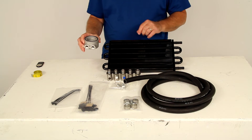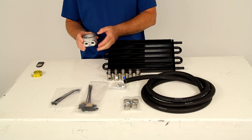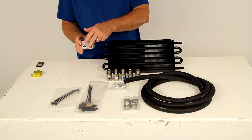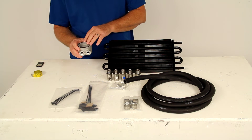The sandwich adapter screws on in place of your oil filter — you take your spin-on oil filter off, put this in, and then put your filter on the bottom of it. This provides the external oil lines necessary to install a cooler without requiring you to move the factory spin-on oil filter, making it easier to extend the life of your vehicle's engine.